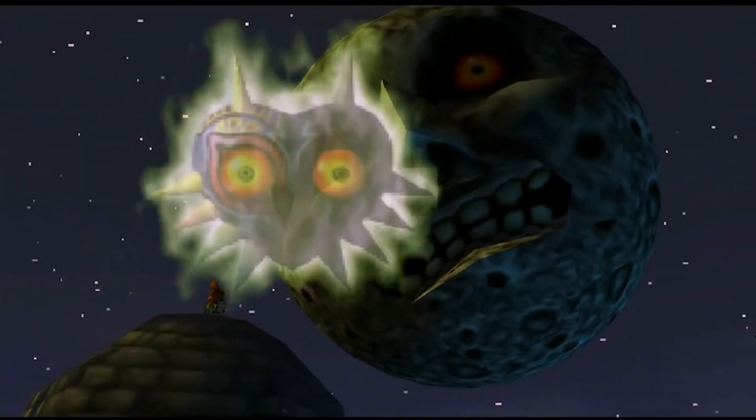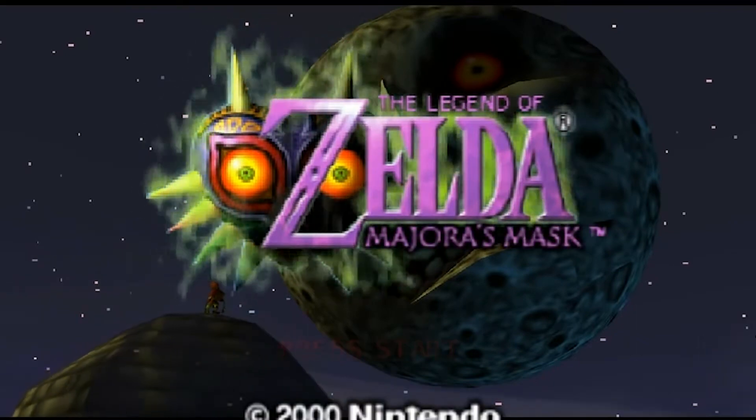The Legend of Zelda Majora's Mask 3D is coming out soon for the Nintendo 3DS. It's a remake of the 2000 classic Majora's Mask for Nintendo 64, a darkly enchanting tale about death, failure, friendship, and perseverance. Let's take a look at what we know about Majora's Mask 3D so far.